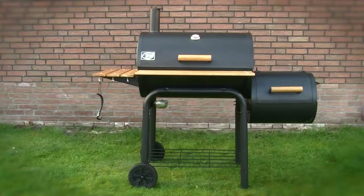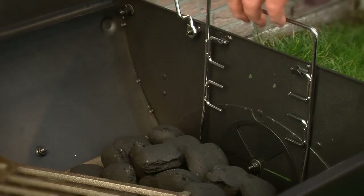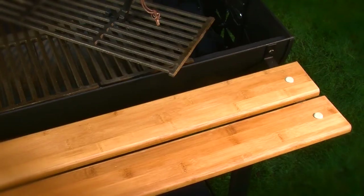With the side firebox option you can transform your grill into a real barbecue smoker which fulfills your every wish. In addition, these models all have a height-adjustable charcoal basket and a thermometer integrated in the hood. The convenient shelves on all Classic models are made of environment-friendly bamboo.